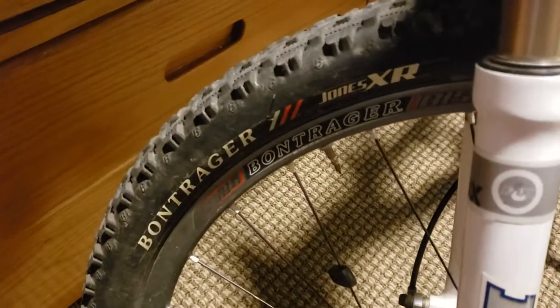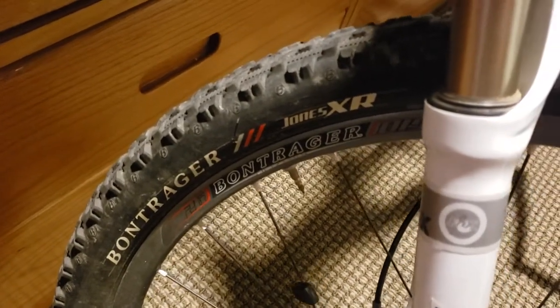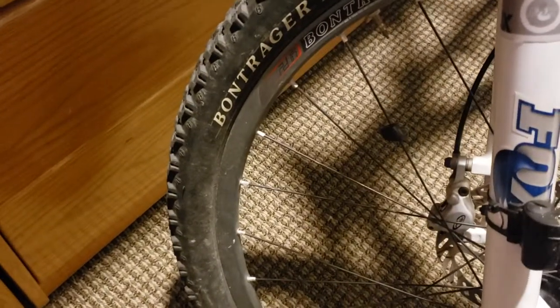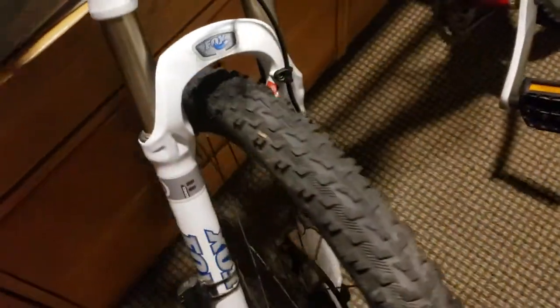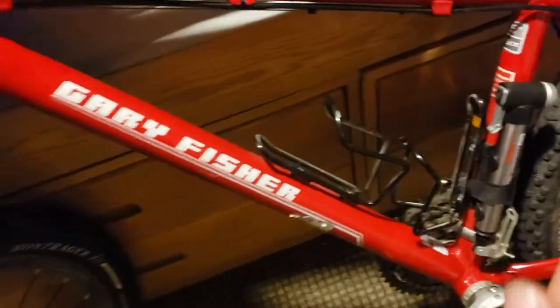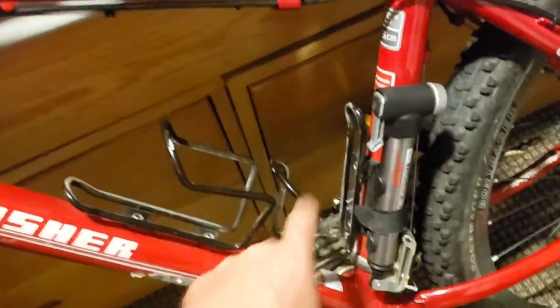Bontrager Jones XRs with a Bontrager rim — the rims are also Select — same as the handlebars.